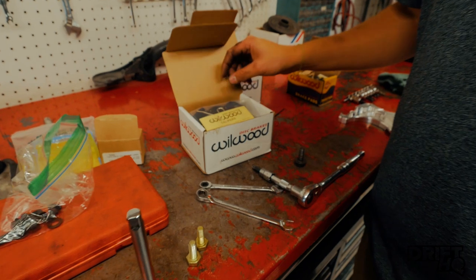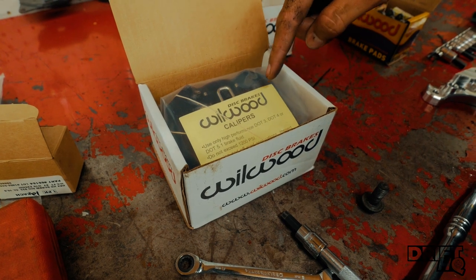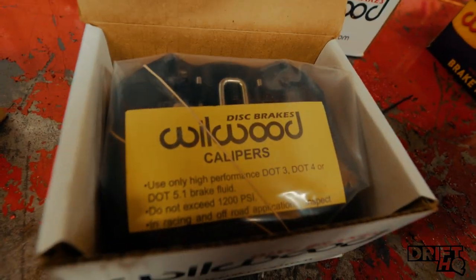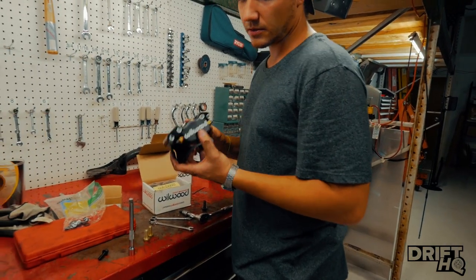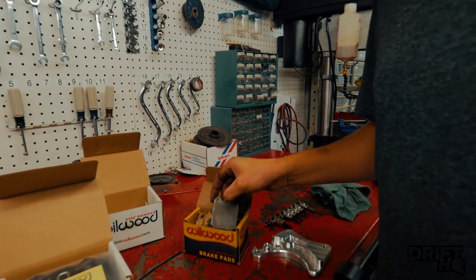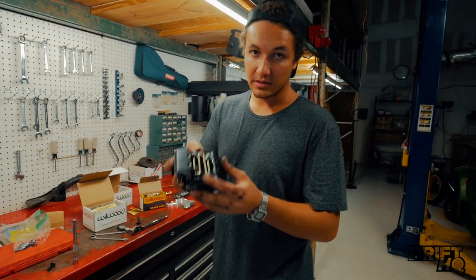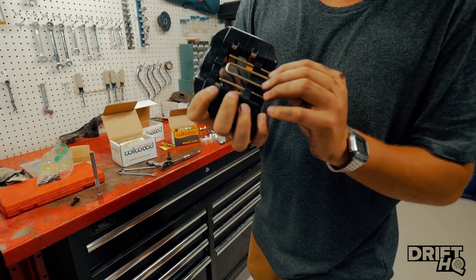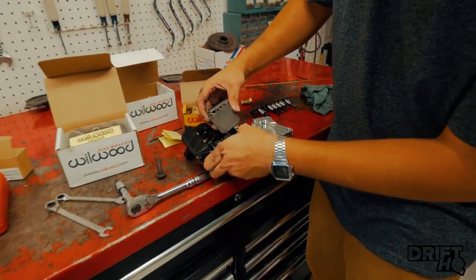Brand new in box, they come wrapped up. It says to only use high-performance DOT 3, DOT 4, or DOT 5.1 brake fluid — which is interesting, I've never heard of DOT 5.1 before. The caliper is a dual-piston design: hits from the back and from the front. Now we need to put in some brake pads — these are Wilwood brand. The retaining clip is right here; you can just use your thumb to push it out, and pull — that's what holds the brake pads in place.